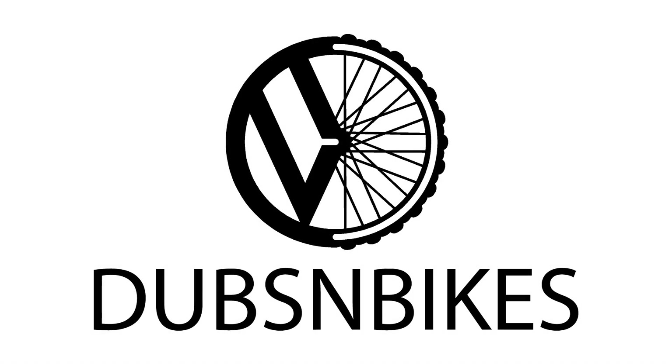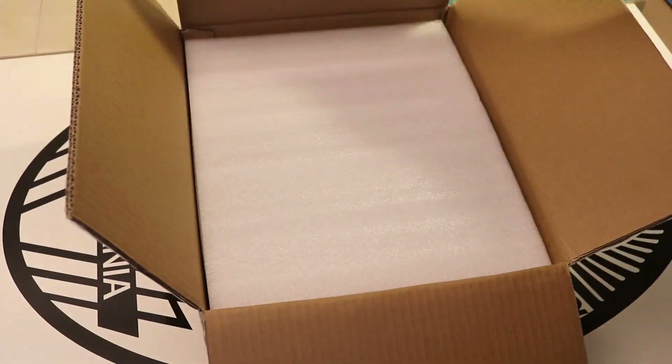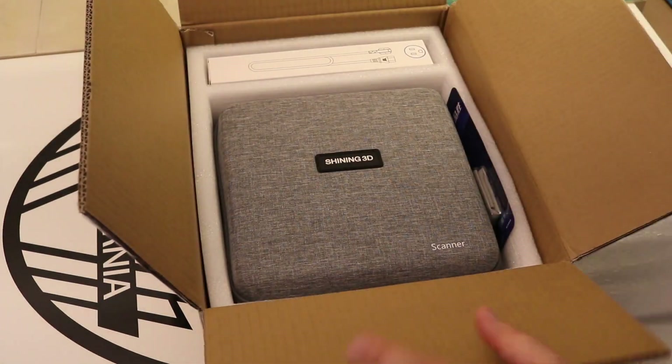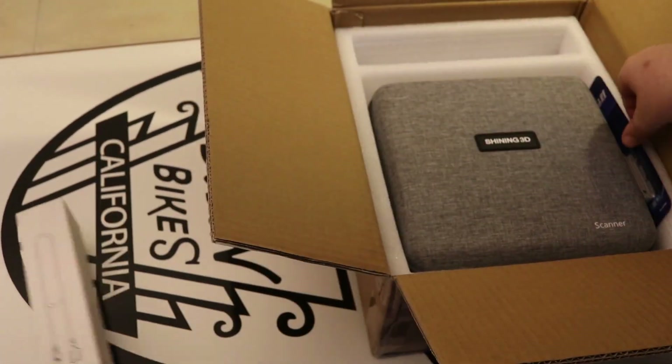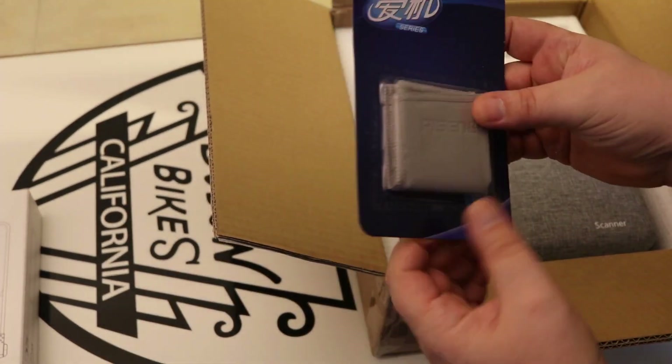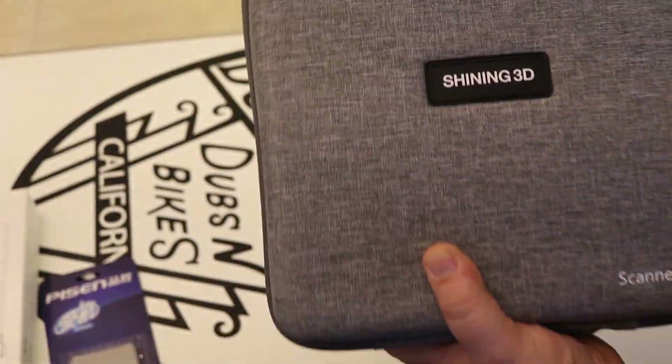I'm very interested in seeing the technology and learning as we go, so thank you for joining us. First, let's open it up and see what's in the box. Here we have the Einstar 3D scanner, new in the box. It comes with a power cable as well as a microfiber cleaning cloth. Here's the Shining 3D Einstar scanner.